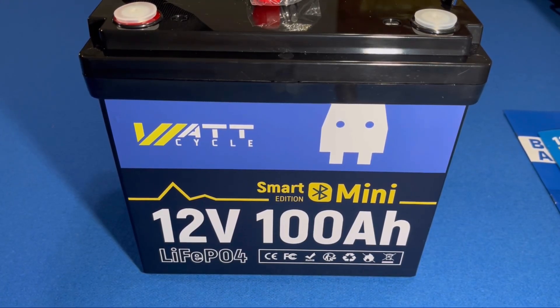Welcome back everyone. We're going to take a look at a new battery by WattCycle — their smart mini Bluetooth 100 amp, 12 volt LiFePO4 battery.